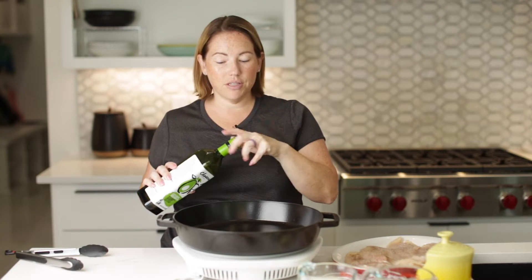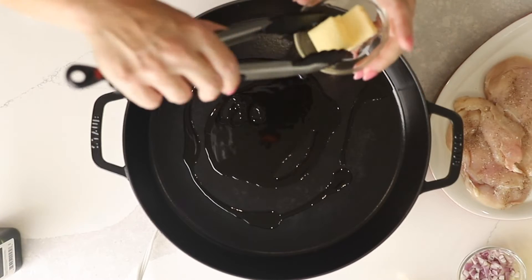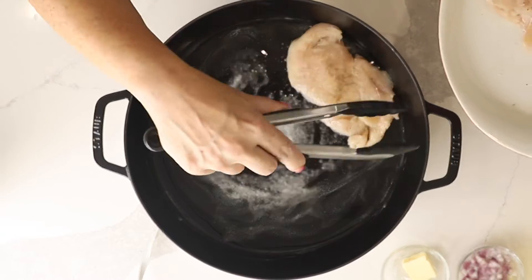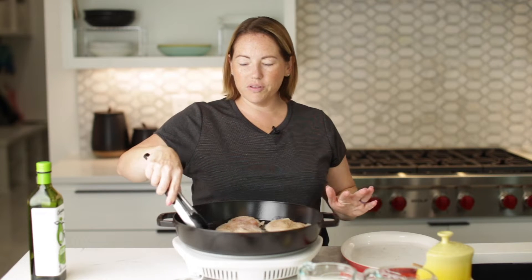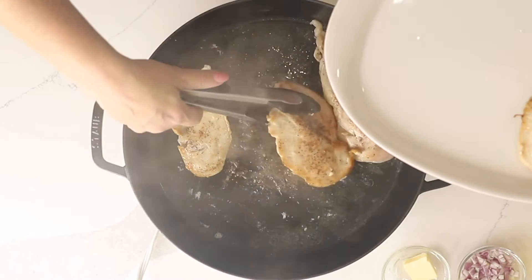I'm going to heat a large skillet over about medium to medium-high heat and add two tablespoons of avocado oil and one tablespoon of butter. We're going to let that melt. Once the butter is melted and the pan is heated, we'll start cooking our chicken cutlets. We're going to brown these on both sides — they don't have to be cooked all the way through, just a nice golden brown, and then they'll finish cooking later in the sauce.